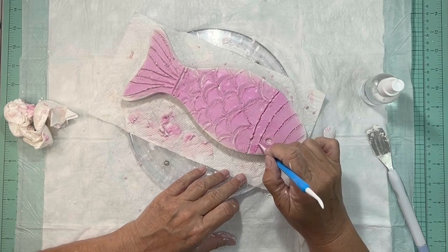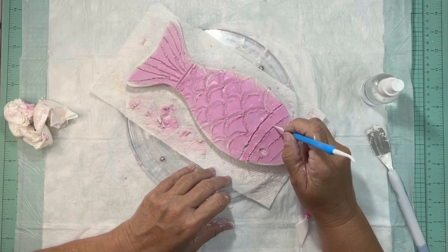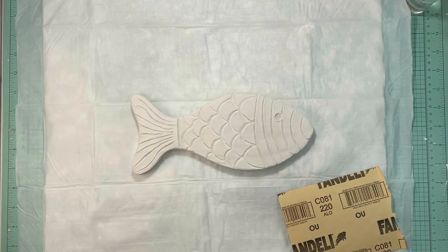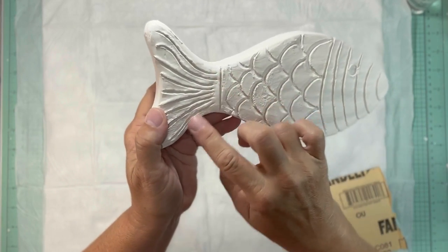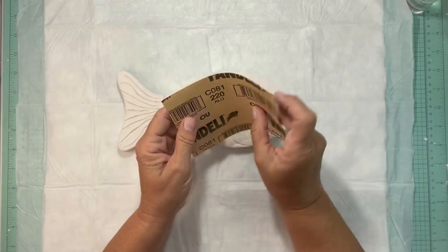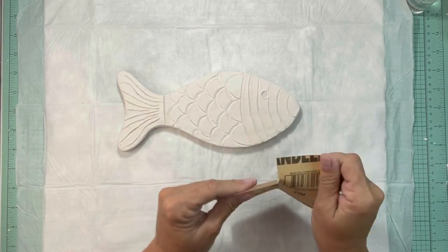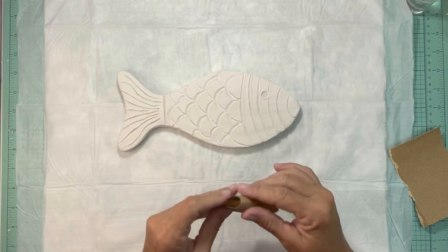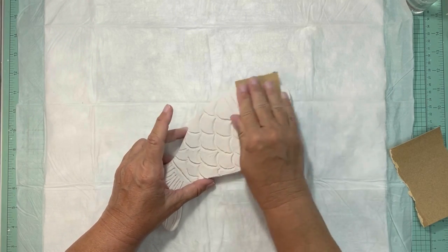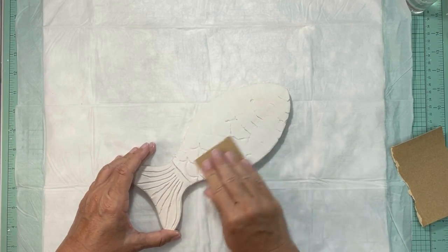Don't worry if you have a little bit of unevenness on top because we will be sanding this once it's dry. You just want to make sure you get the shape you want, then after it's completely dry — I let this sit overnight — I took some 220-grit sandpaper and went over the top of it. Start very lightly, clean it off, see where you're at, and then sand some more until it's to where you want it to be.